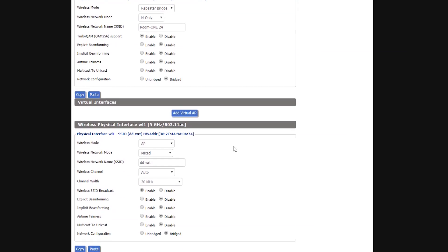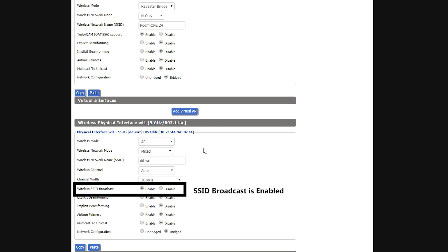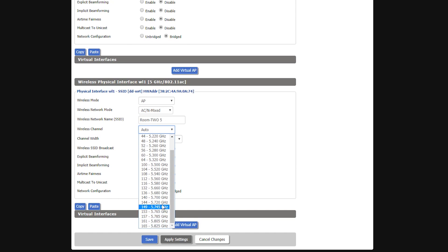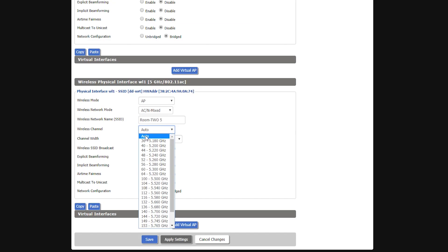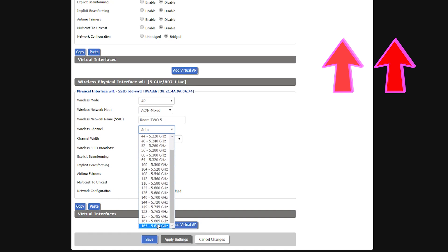The 5 GHz interface is still in AP mode and broadcasting, which is exactly what I want. I'll modify its settings to create my 5 GHz wireless network. I'll change the wireless network mode to AC/N Mixed, name it 'Room 2.5', and let it choose a channel automatically. Interestingly, DD-WRT also lets you choose DFS channels — something the stock Asus firmware doesn't allow — but you should always make sure to use channels permitted in your country.